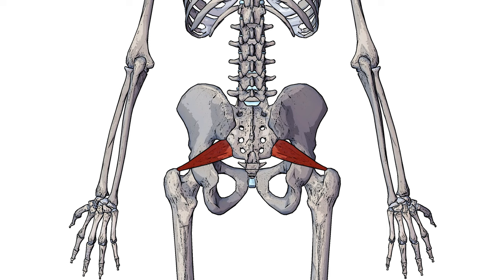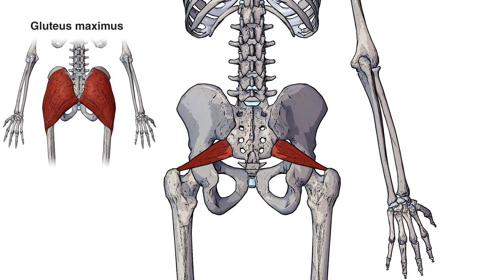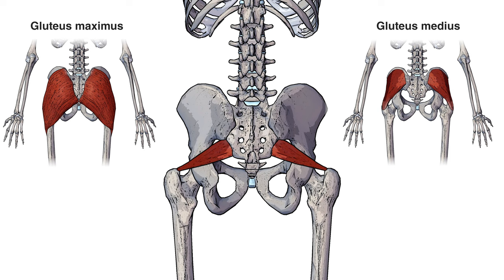In terms of its positioning, the piriformis is deep to the gluteus maximus muscle, meaning the gluteus maximus covers the surface of the piriformis. It's also just inferior to the gluteus medius muscle, so it's just a bit further down than where the gluteus medius muscle is located. I've got videos on all the gluteal muscles as well, and I'll put a link in the description box to them, so take a look at them after this video.